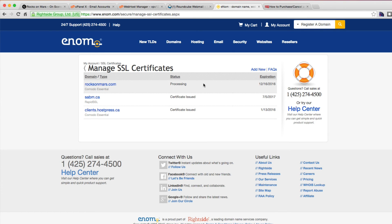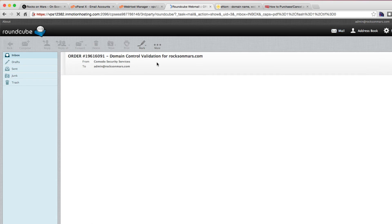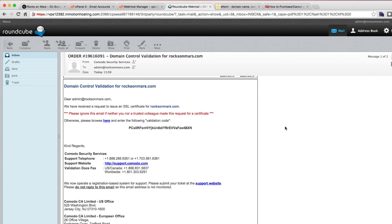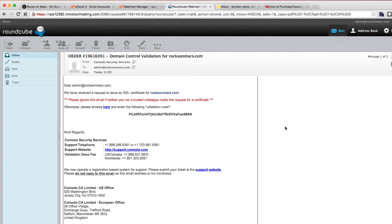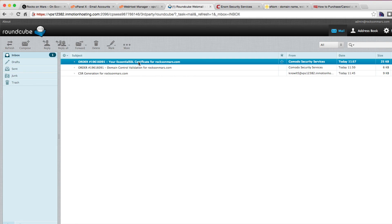That's processing. I'm going to pause it for a minute while I go check my emails. I went to the email account, and as you can see, in about five minutes you get your order from Komodo. The first thing we're going to do is add our security code and wait for the next email. Komodo has sent me a second email — this is the actual certificate.